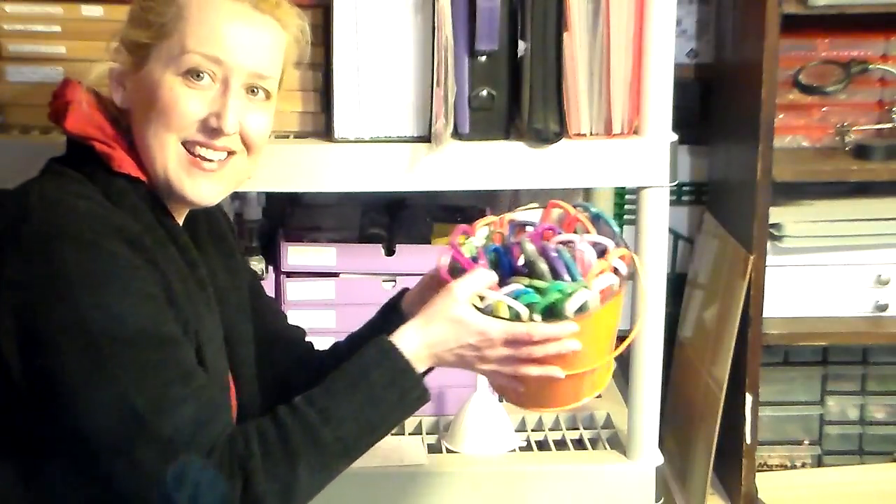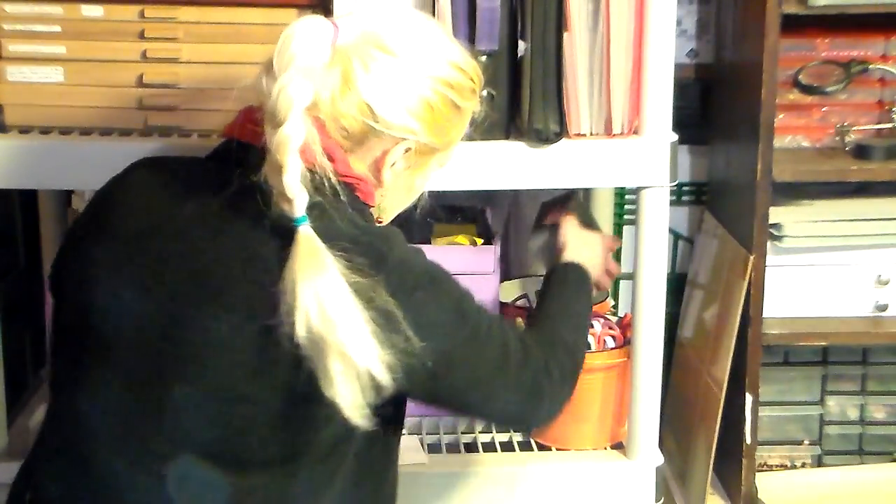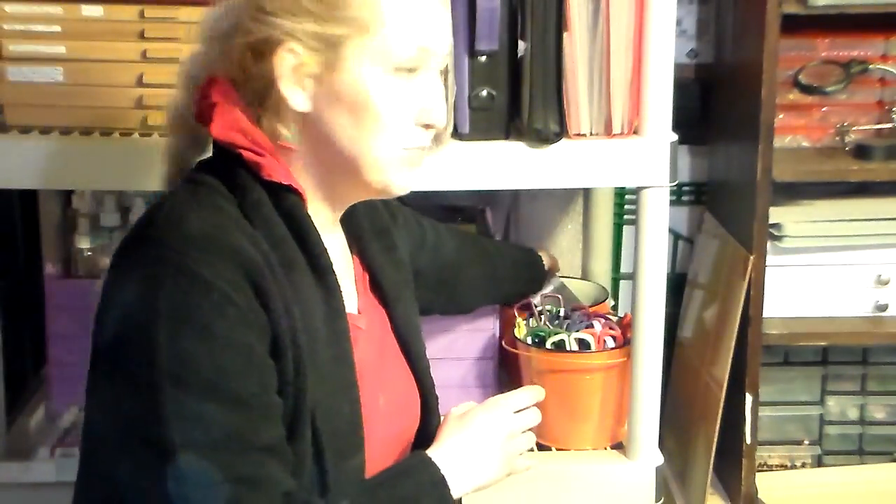I've got my decorative scissors in that bucket, and yes I still use them — I don't throw something away just because it's going out of style. It's nice to add a little shaped edge, especially now that die cutting is so popular. I have other cutting edges here too from a Createopia machine — I didn't like the machine but I love the edgers. I just use them with a thick ruler, and my little notch and die set from Basic Gray, which I paid $17 for and I'm keeping it.